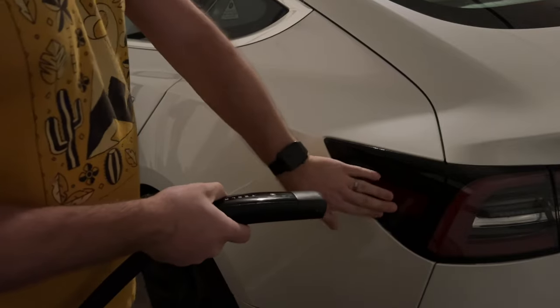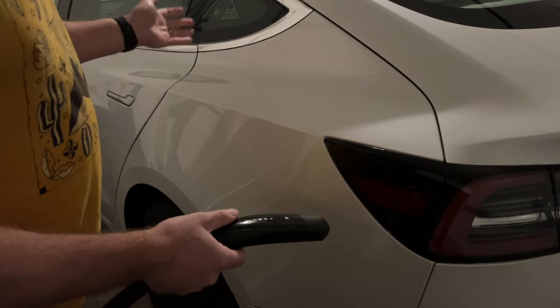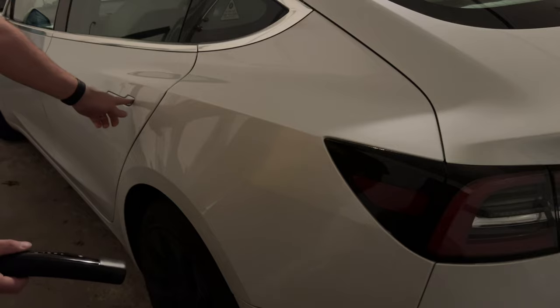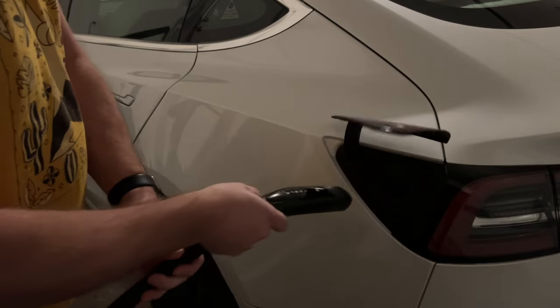If you're trying to open your charge port and it won't open, it's usually because the car is asleep. A shortcut to wake it up is to lightly press on the door handle, and now it'll work.